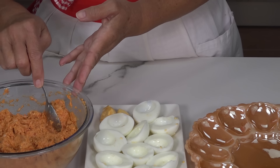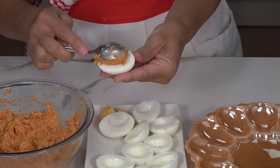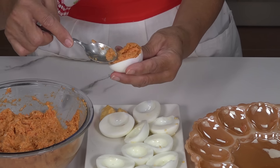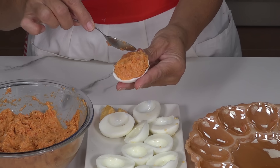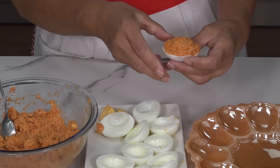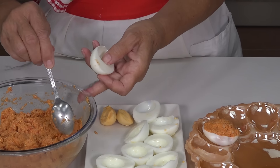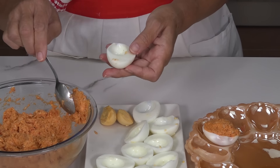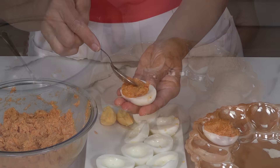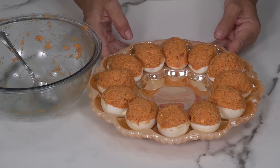To fill the eggs, we are going to use a spoon. We take each egg half, fill the cavity where the yolk was, and add a little mound on top. Press it gently so it stays settled. Then we place it on the serving plate. The same way, we fill them all. If we have a little extra filling, we can add a bit more to each one, shaping it on top. With the amount we prepared, the filling is perfect for all of them.